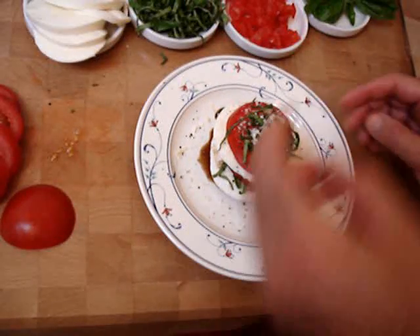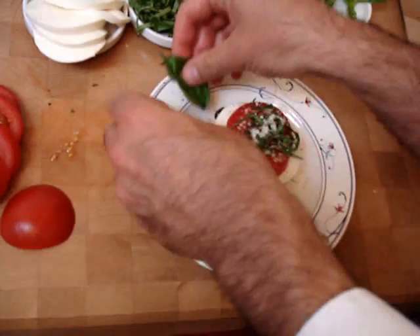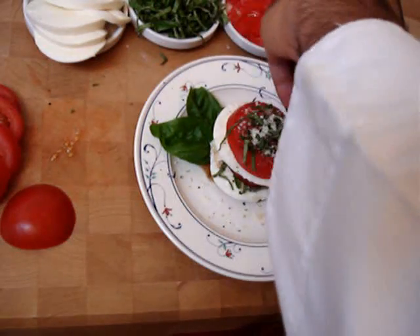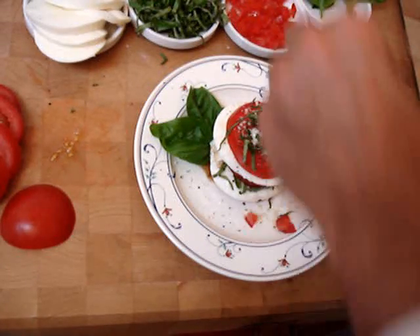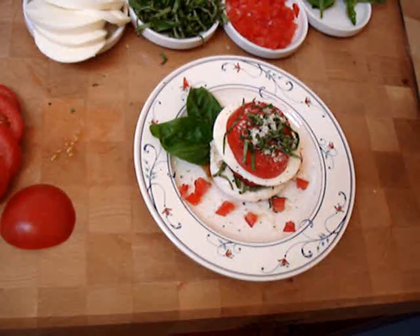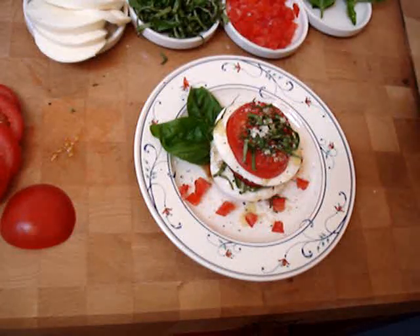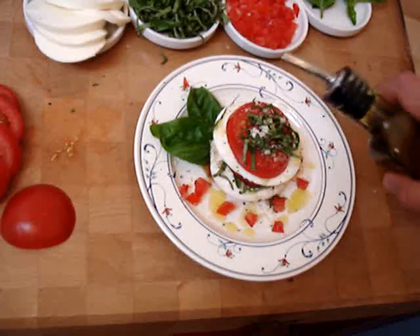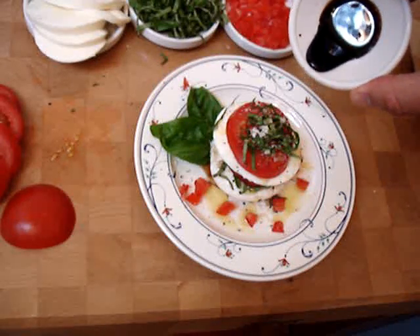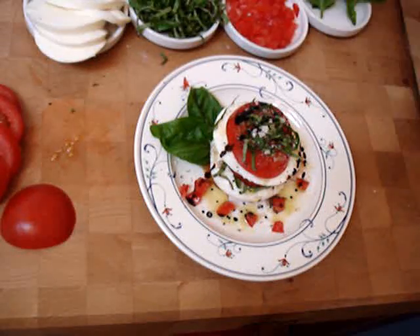This is looking pretty good. We're going to put a little sprig of fresh basil for a garnish. We're going to put some diced brunoise tomatoes around the plate. We're going to finish with another splash of extra virgin olive oil, a little on the plate as well — everybody likes olive oil. We're going to use our balsamic vinegar reduction, about as thick as syrup — just a few drops. Touch more sea salt.